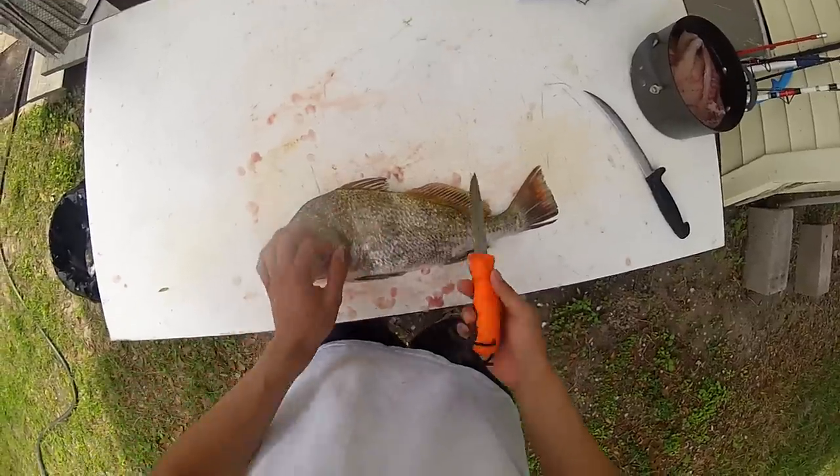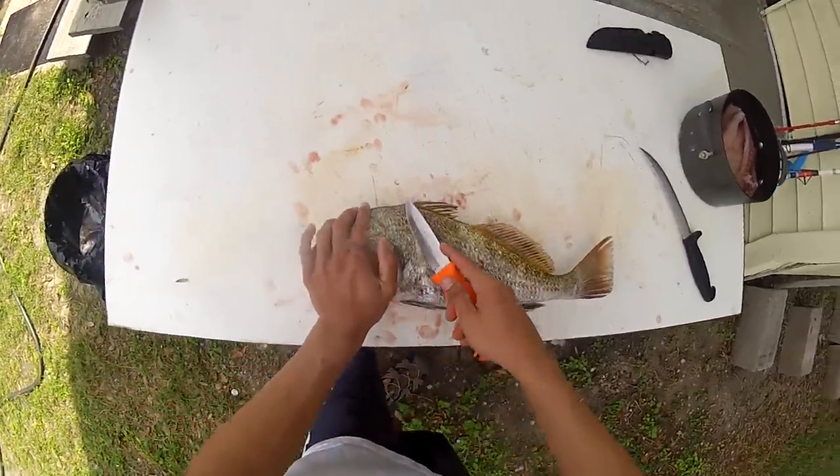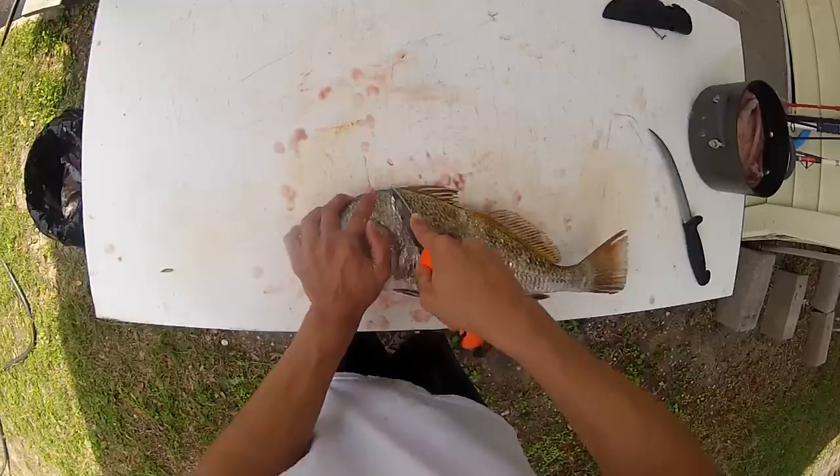Alright, I'm going to be showing you all how to clean a drum here. Get a serrated knife and you're going to get these little fins out the way. And cut straight down from here.